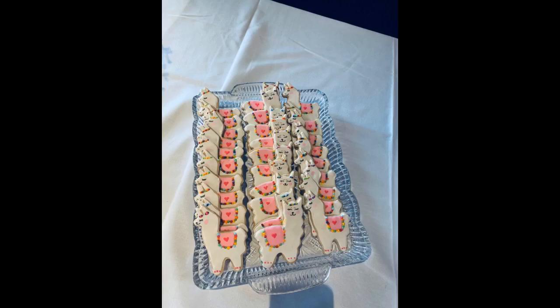These llama and alpaca cookie cutters are fantastic. I made these cookies for my granddaughter's first birthday party. Great size, very well made, and were a huge hit. Highly recommend.